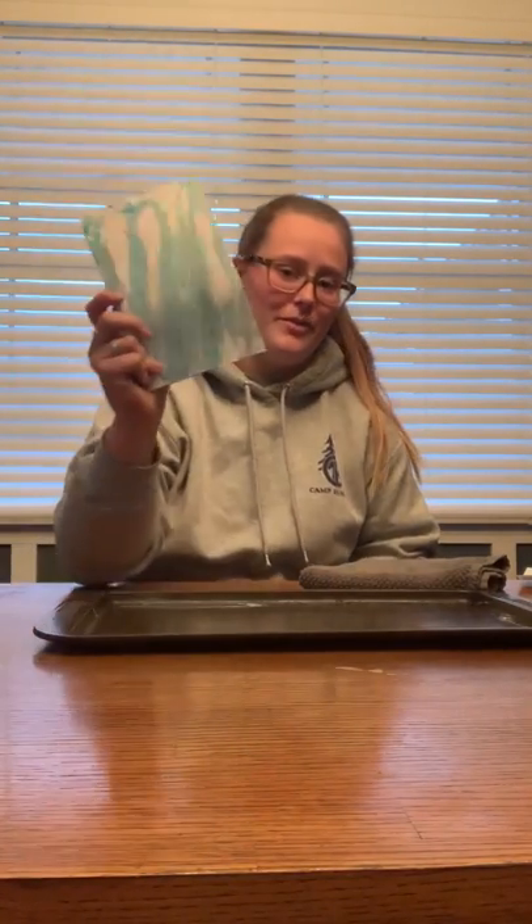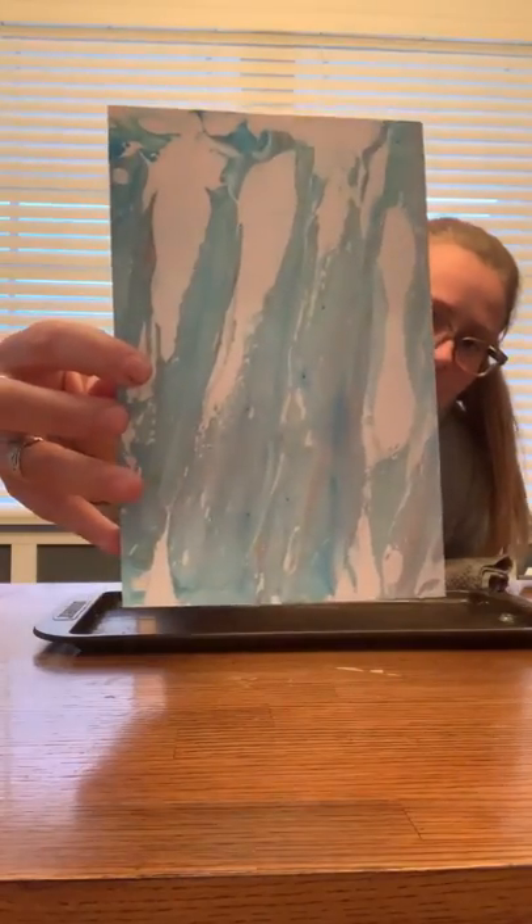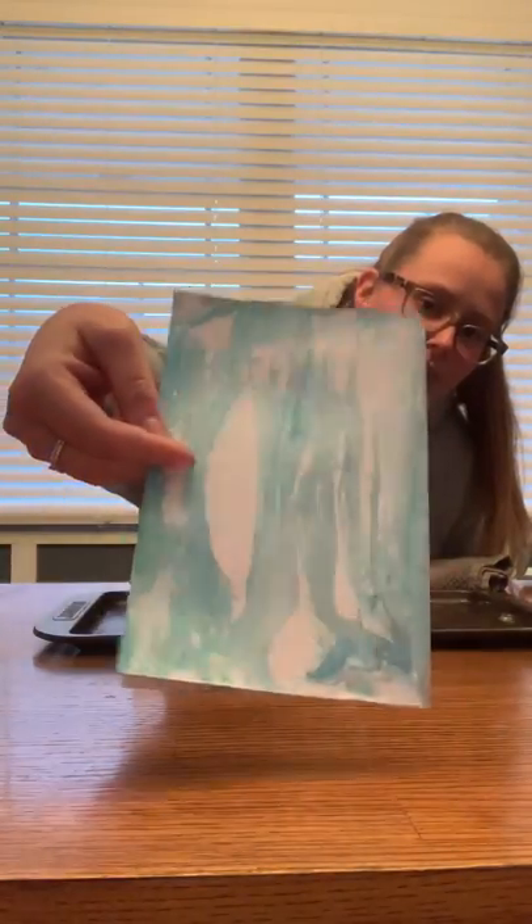Hey Campfernoia! I hope you are all doing well. I am super stoked for summer 2020 and cannot wait to get to camp. My name is Mackenzie and I'm here from Ohio and today we're going to be doing shaving cream art. This is a card I made earlier — I did the front and the back.